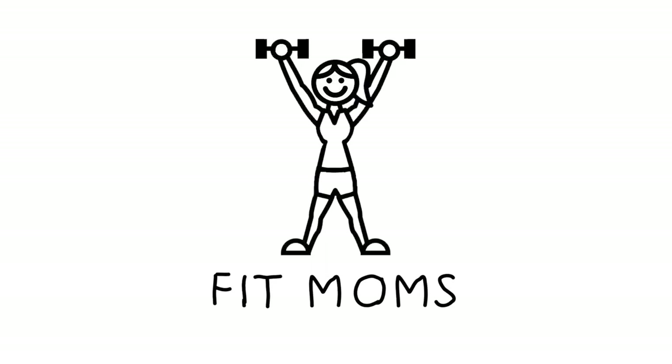Fit Moms. Hello everyone, welcome and congratulations. You're here today because you want a change.